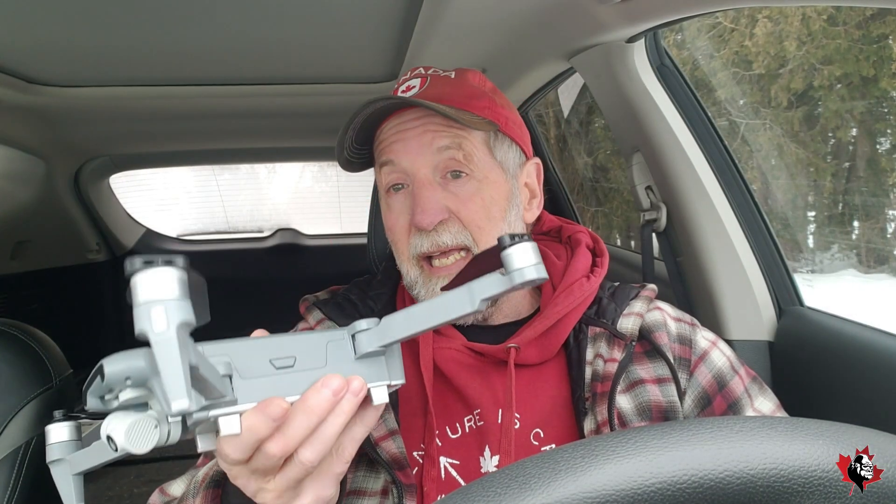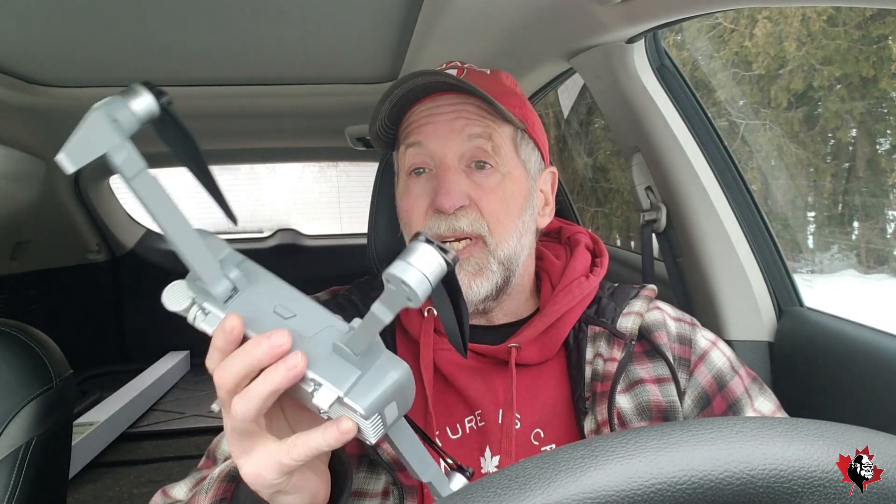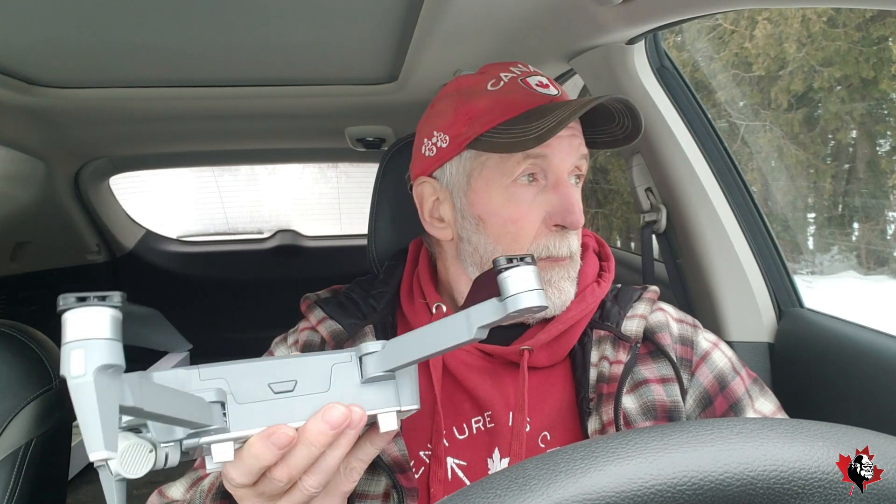Good morning. Today we've got the FIMI X8 SE 2022, the Great Edition, and we're out at a place called McGowan Falls in Durham.